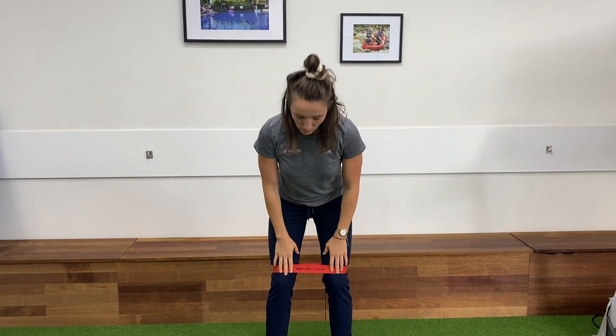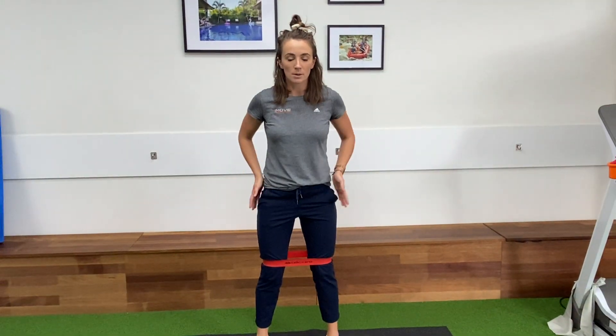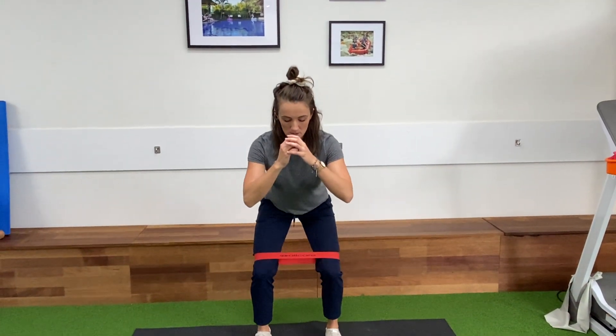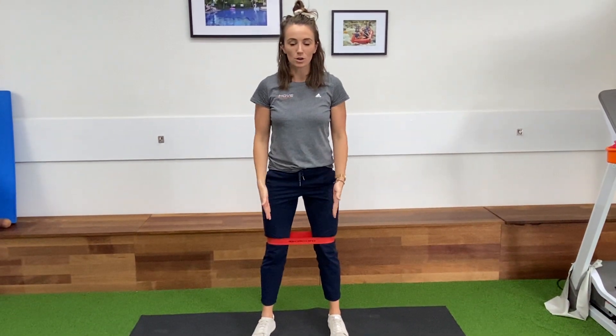One of my favorites is the banded squat. You're going to take a band, pop it just above your knees, and then think about sticking your bum back so that you're sitting back into a chair and going into a little bit of a mini squat. You're just trying to keep your knees out the whole time.